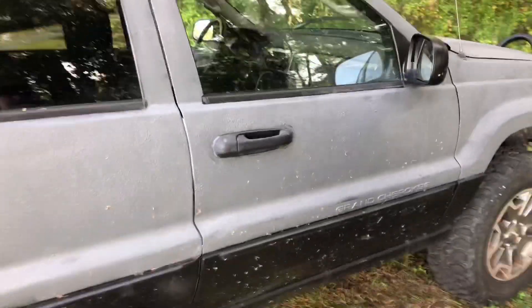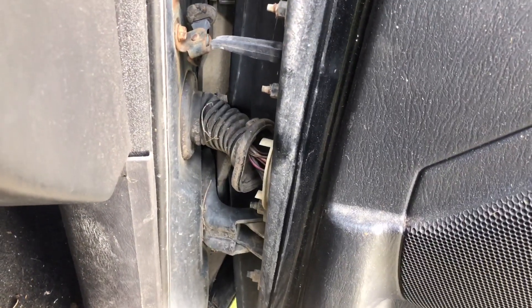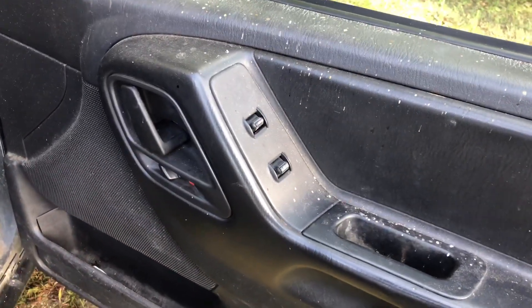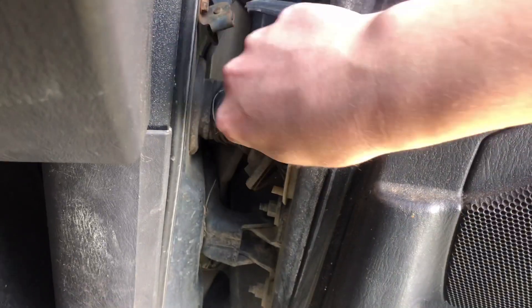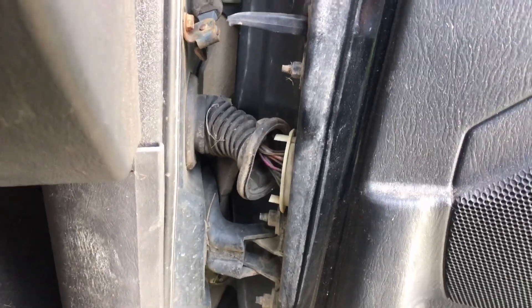The first issue is a very common issue among Grand Cherokees — it's the wiring harness inside of the door. As you can see I've already popped my rubber boot off and dealt with this issue, but essentially when you open and close your door multiple times the wires inside get worn and break, causing the switch panel not to work very well. The solution is popping the rubber boot off and splicing the wires, adding some wire in so there's less wear when it's opening and closing.